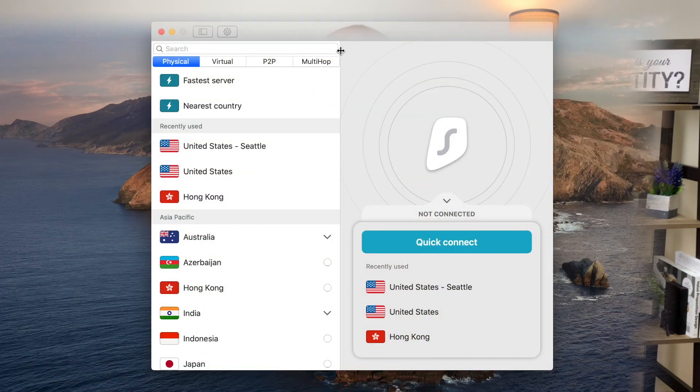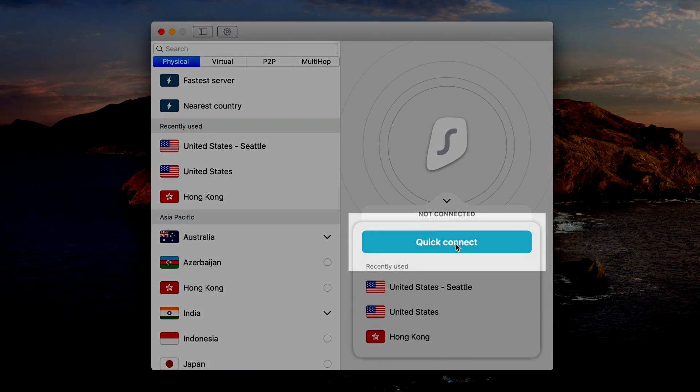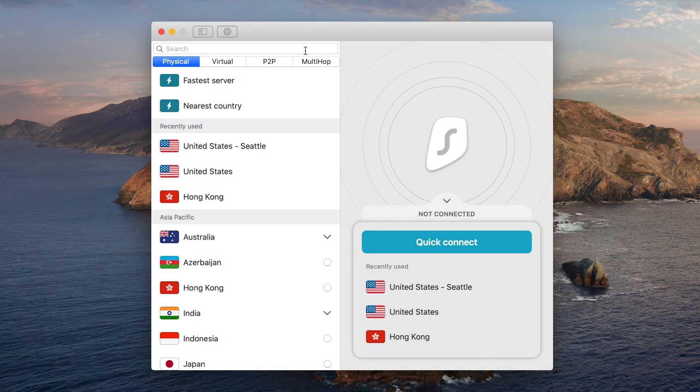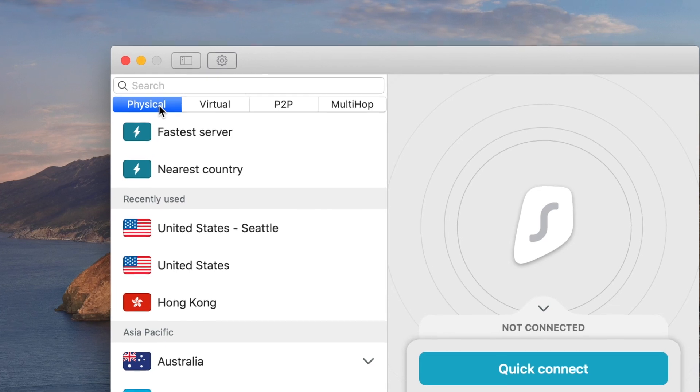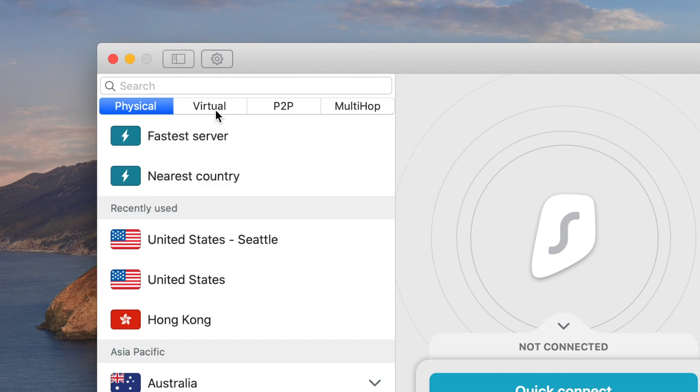I've got my laptop here in front of me. Let's look at what the desktop software looks like. They've got a basic, very similar setup to a lot of different VPNs — you've got the quick connect which lets you connect directly to the fastest server. What I really like is they keep it very simple. A lot of VPNs give you both physical and virtual servers, but not all of them tell you which are physical and which are virtual — that's one thing I really like about Surfshark.